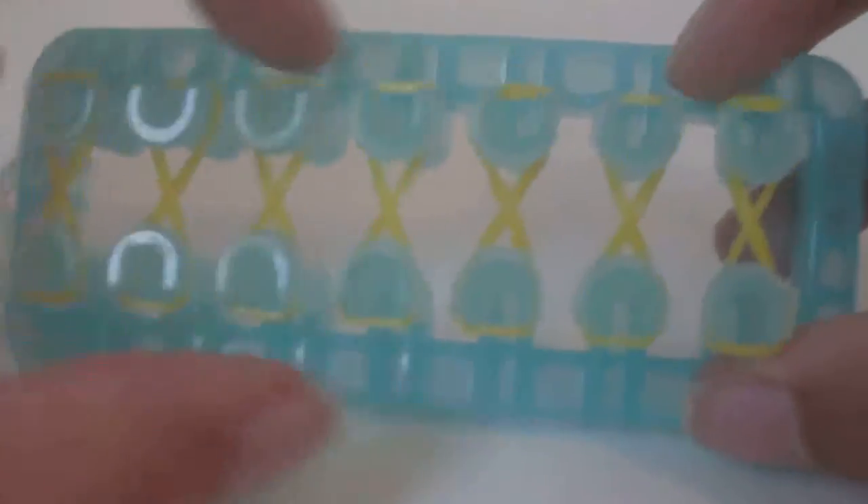Once you have done that, you're going to want your alpha comb. Use the side of the alpha comb opposite to where all the hooks are, and use that side to push all those bands down.